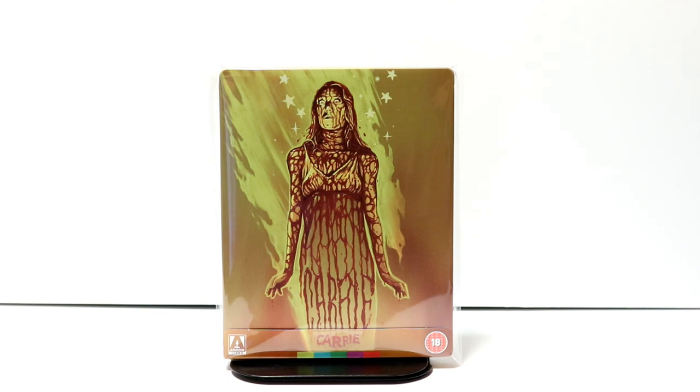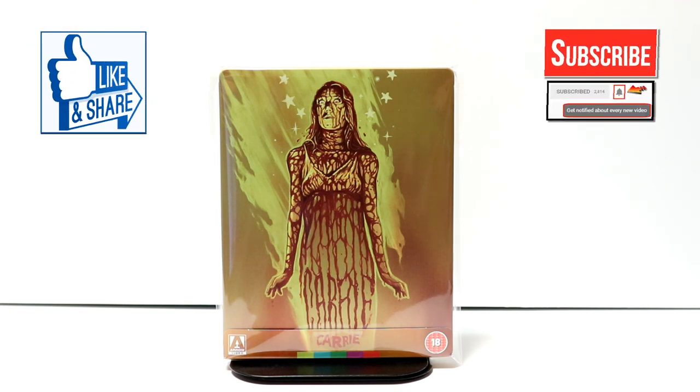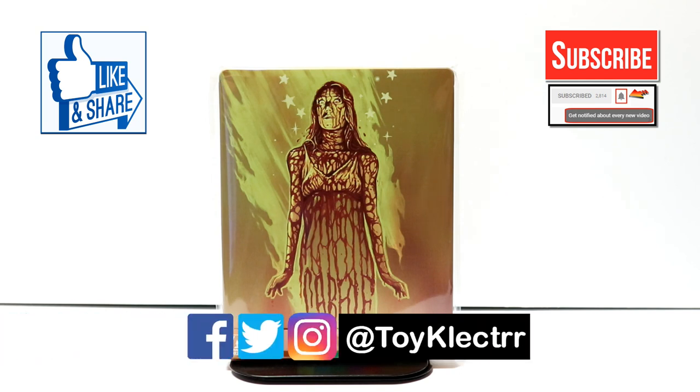Please leave me a comment below — let me know what you thought about the movie Carrie and if you enjoy it or not. If you liked what you saw here today please give it a thumbs up and share the video. If you haven't subscribed to my channel, I really appreciate it if you subscribe, and please remember to hit that notification bell so you can be notified every time I upload a new video. I'm also on Facebook, Twitter, and Instagram, so you can find me there. We will see you next time.